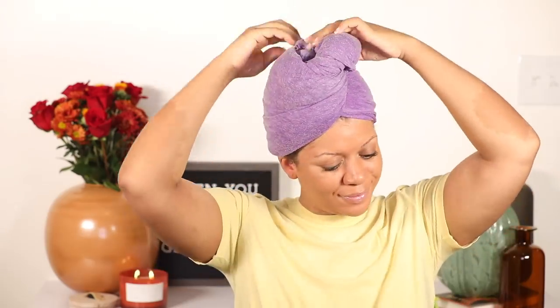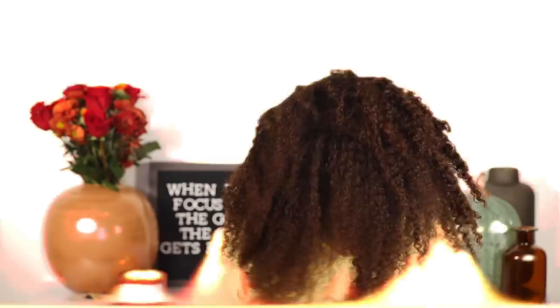Hello, it's Jeanette J Beauty and welcome to my channel. Today I'm going to show you how I styled my hair in these box twists, slash jumbo twists, with my natural hair.